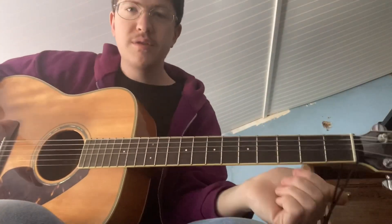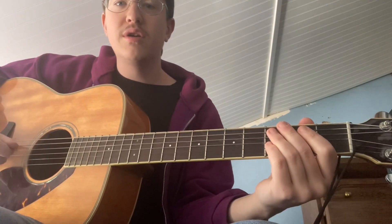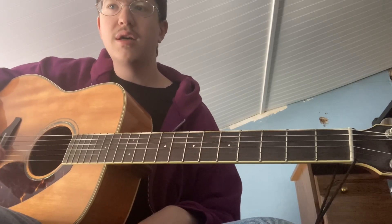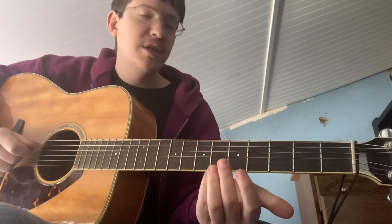I've been asked by a couple people to do a tutorial for the song Sleeping in the Beetle Bug by Of Montreal. This song doesn't really have any good tabs or chords for it online, so I just watched a live performance of Kevin Barnes from Of Montreal playing it. I'm not sure that this is all exactly right, but it sounds pretty close I think.